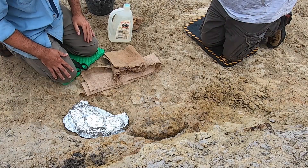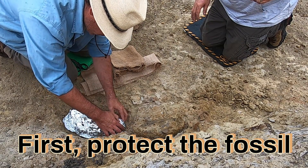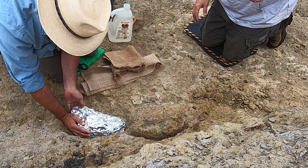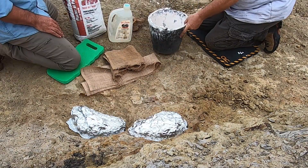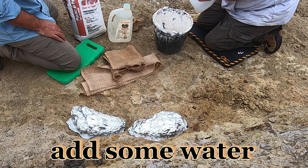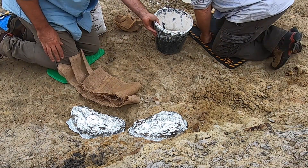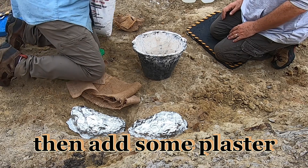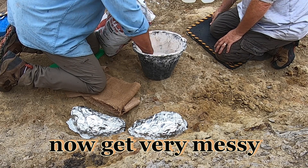Finally completing the process of getting them out of the ground. Crunch them into your groove, kind of like how we had them when we left, and that will help keep the tinfoil on when you're putting the plaster on them. The plaster goes in and what you want is the texture of pancake batter, with a few lumps in it.